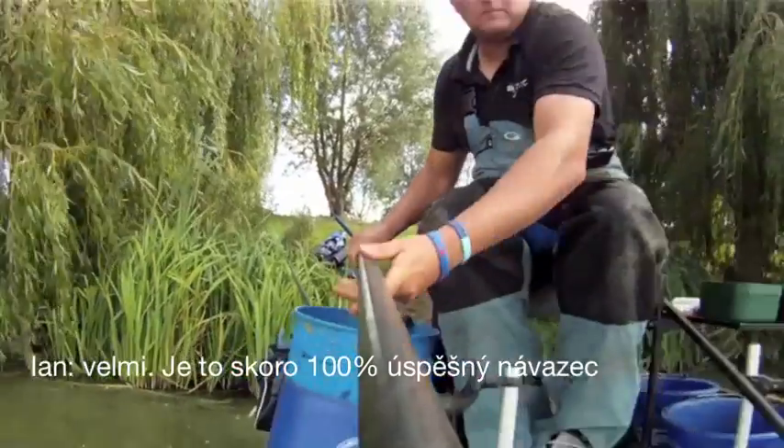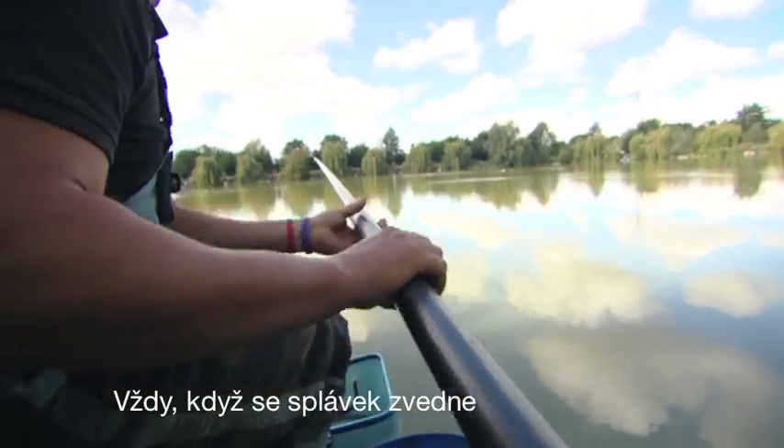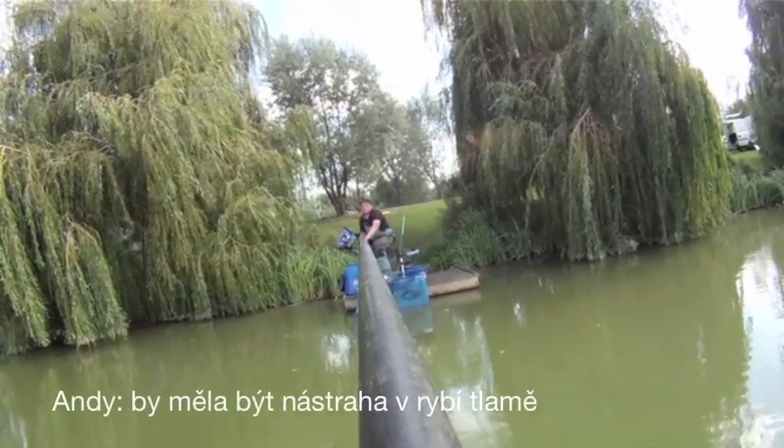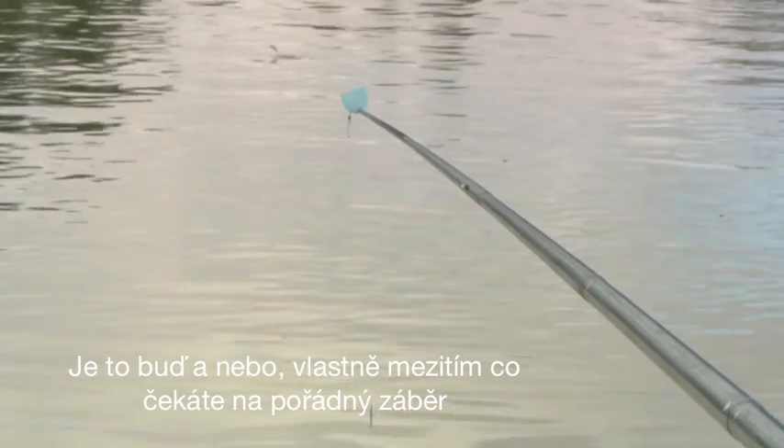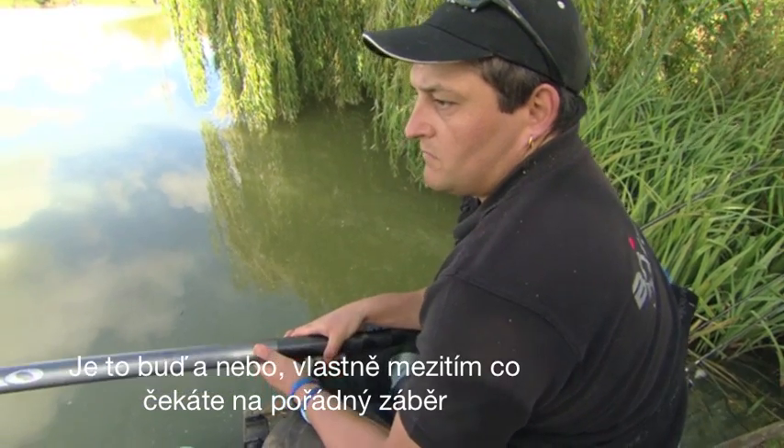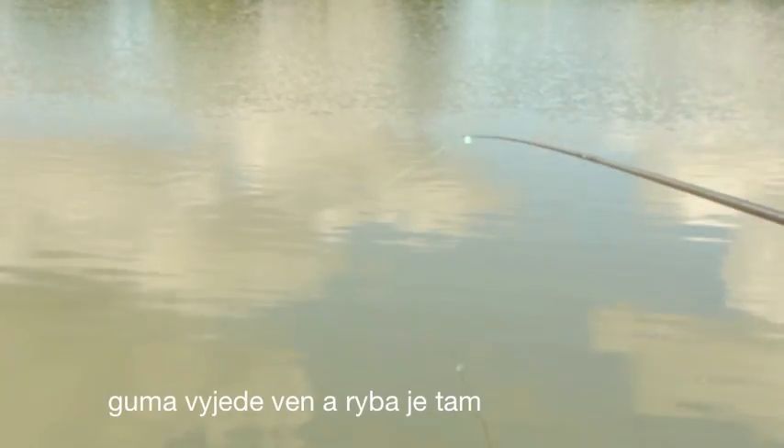It's almost a 100% record — every time the float pops up it's got to be in a fish's mouth. Usually when the float goes under it's either a liner, or basically by the time you've waited for a proper bite the elastic's come out and they're off with it.